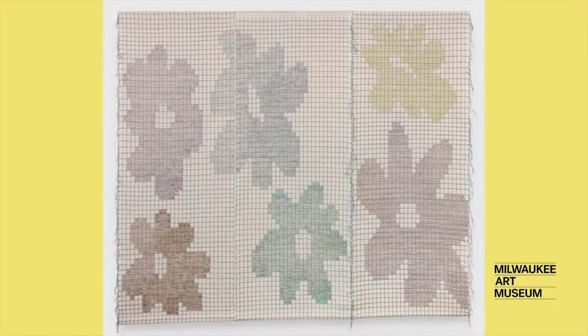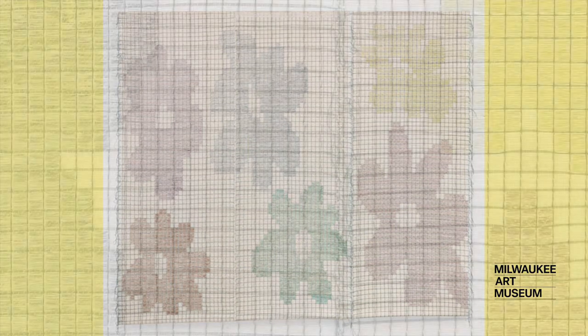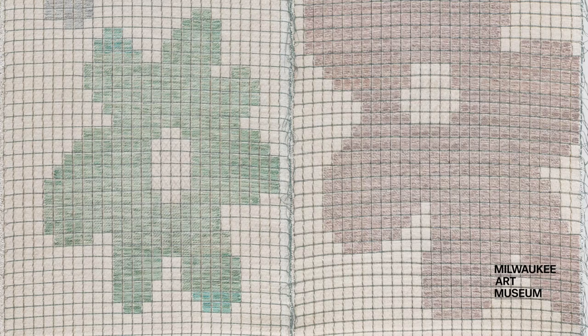In Untitled Flower Grid, Mattson uses the grid as part of her design. She shows us that in a weaving, even rounded shapes like flowers must be made out of smaller squares and rectangles.